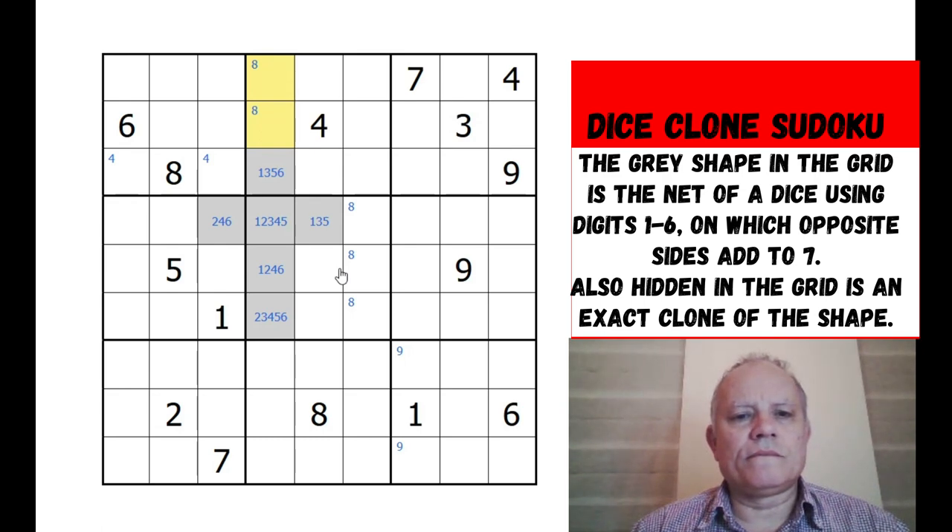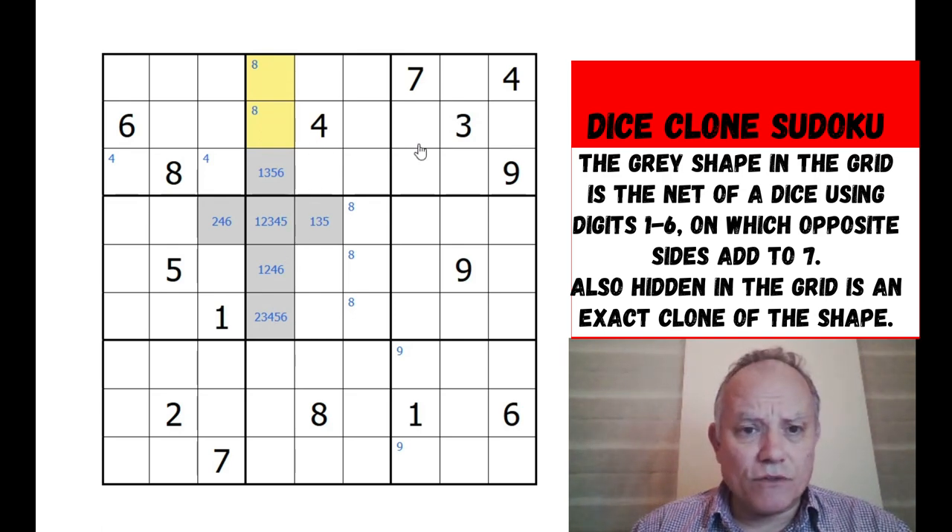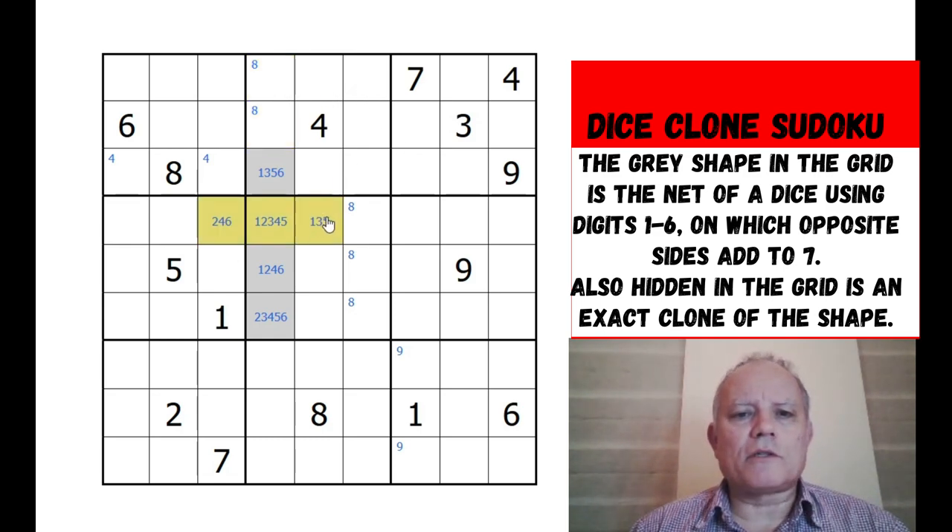I think what we're going to have to do is look at the possible positions for the other clone. We haven't been told whether it can overlap with this clone or any of the given numbers, so I'm going to have to assume that's possible. But where could it be? Let's concentrate on the crossbar - the three across. What row could they be in? They can't be in the top row because we need one gray cell above them.